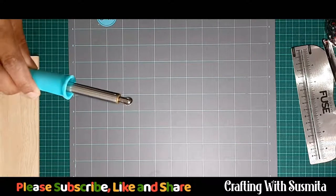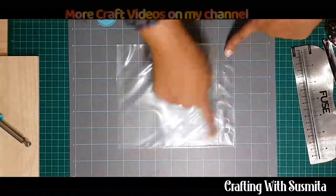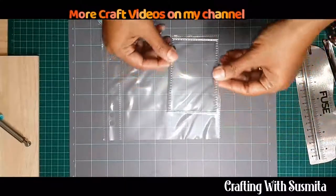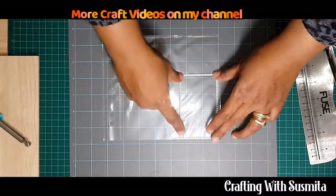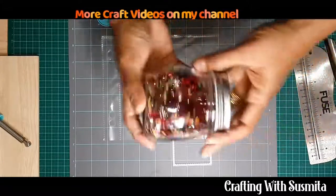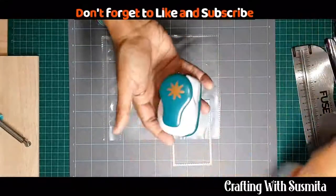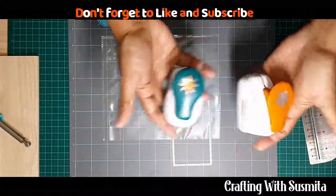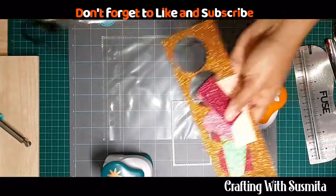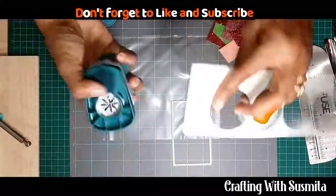I'm also going to use a six by six page protector and a rectangle die, so I know exactly where I'm going to run my fuse tool. I'm also going to use some sequins and punches, and these are the glitter cardstocks — I'm going to punch some shapes from them.